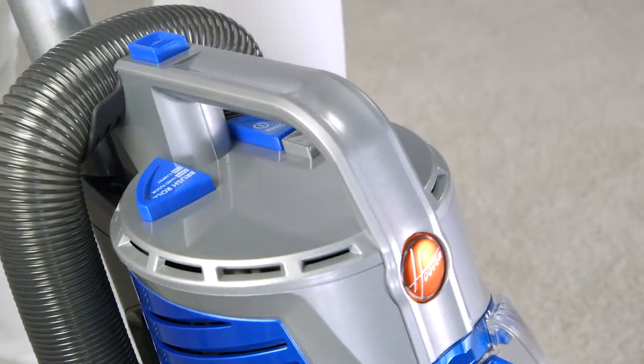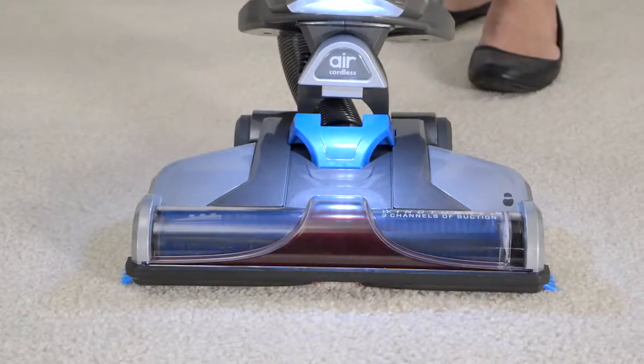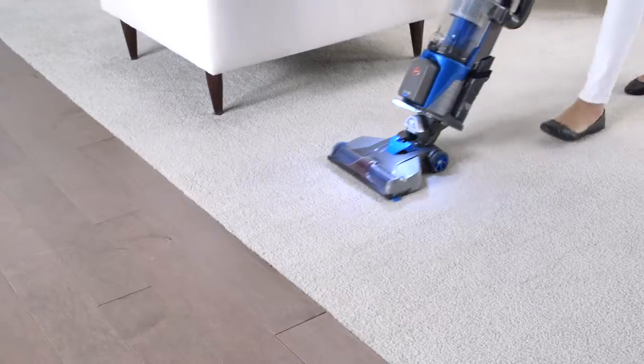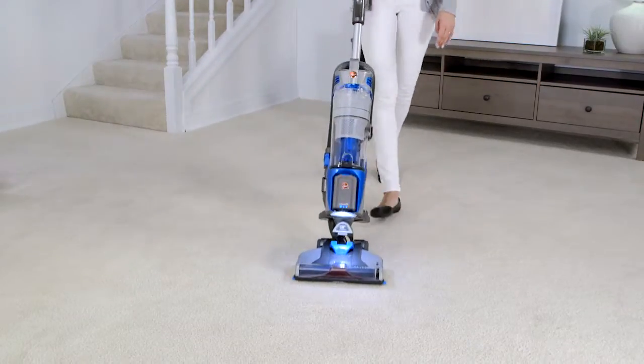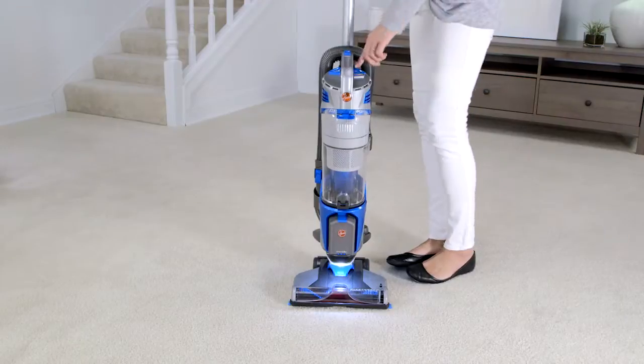For carpet cleaning, use this button to switch on the brush roll. You'll see and hear it spinning. Press the brush roll button again to turn it off for hard floor cleaning. When the handle is in the upright position, the brush roll automatically stops spinning.